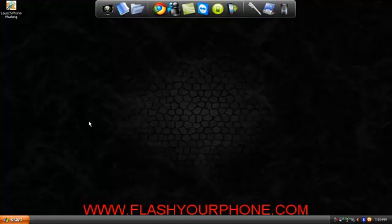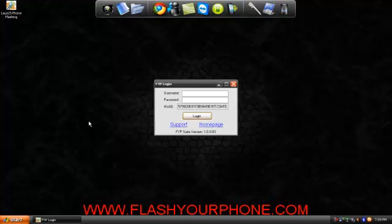As you may notice, this program does update every time you open it, making sure we have the latest firmware possible. Right here you will put the username and password we have given you and click login or hit enter.